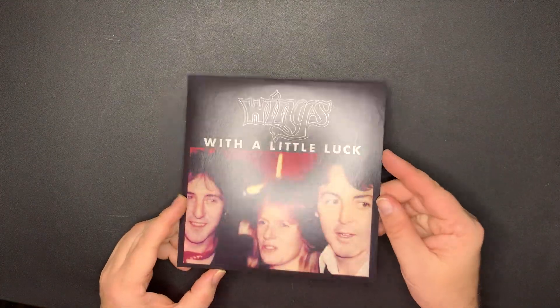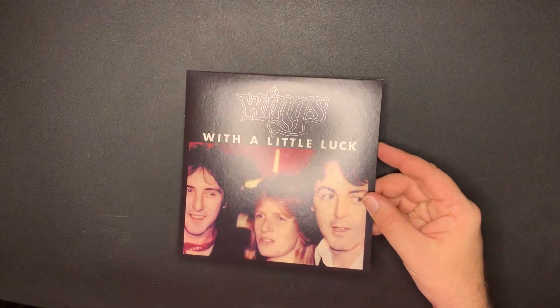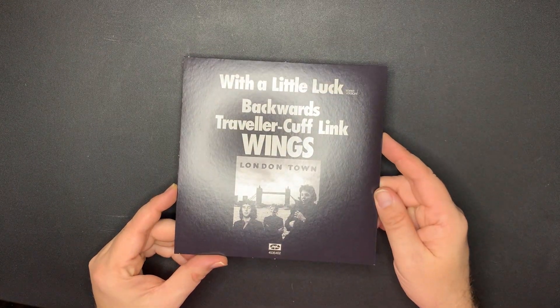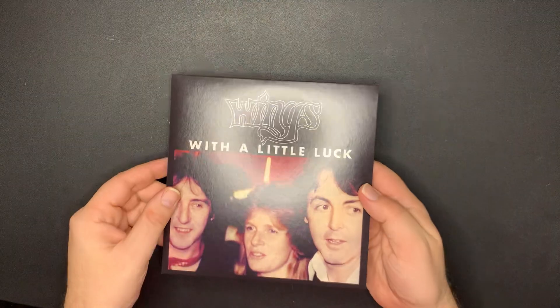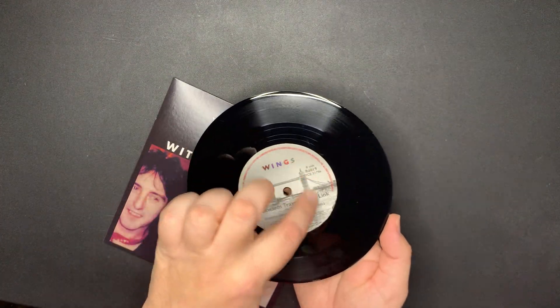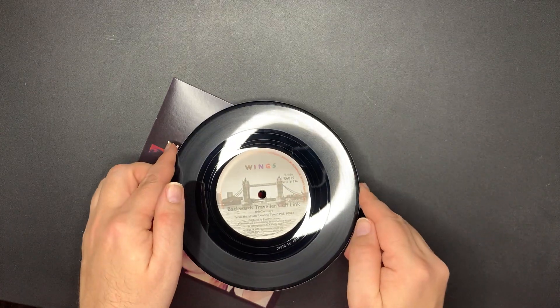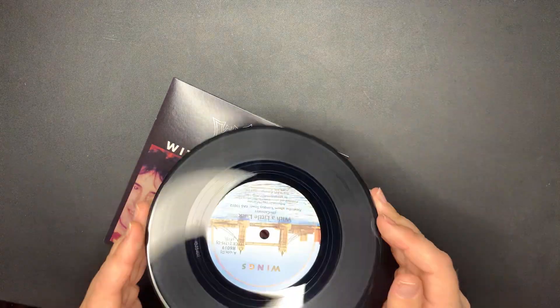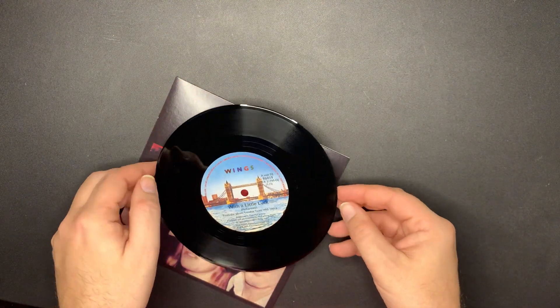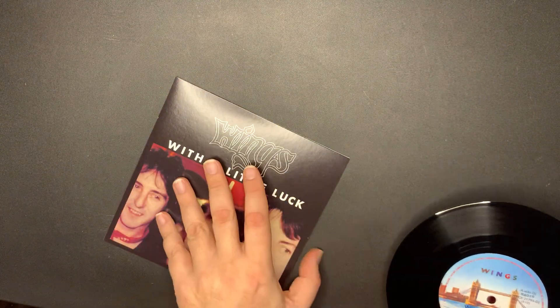Next - 'With a Little Luck.' I like the font there. With Wings, 'The Backwards Traveller' on the B-side. Very cool. Oh, very nice - it's got the London Town logo label on the inside. Very nice.